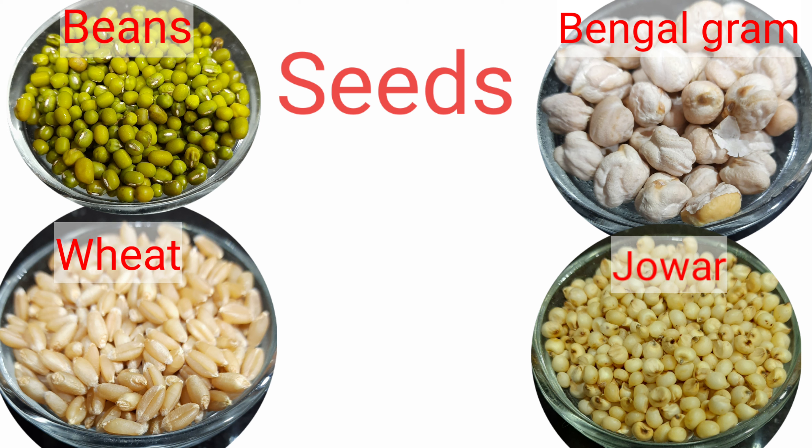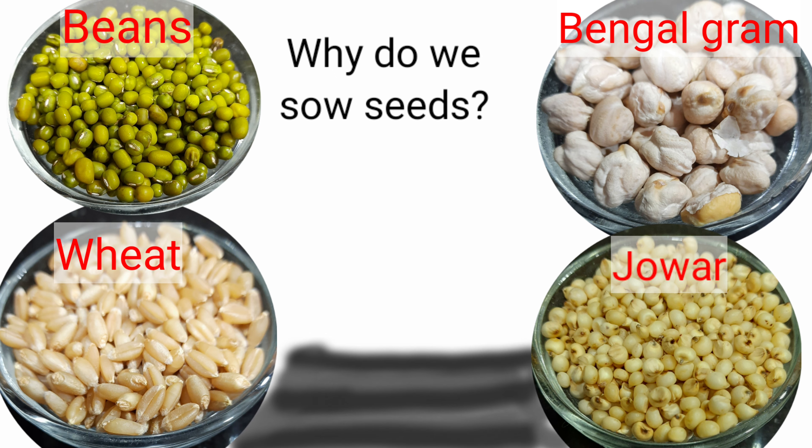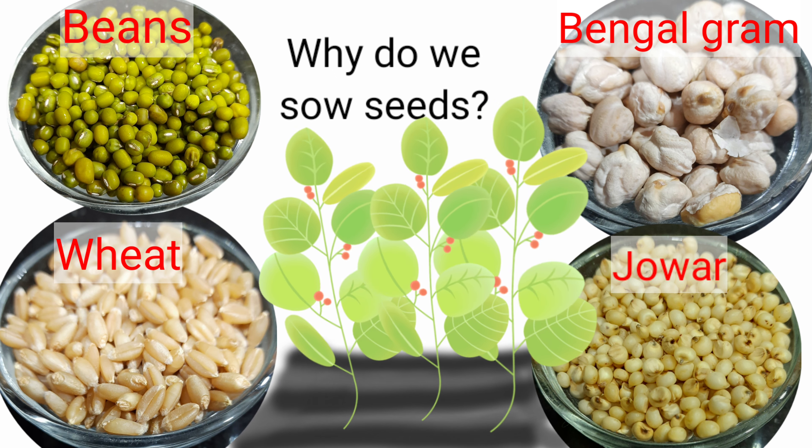What do you understand by seeds? Seed means which can be sown. But why do we sow seeds? To get new plants, right? So, what's there inside a tiny seed which turns it into such a big plant?